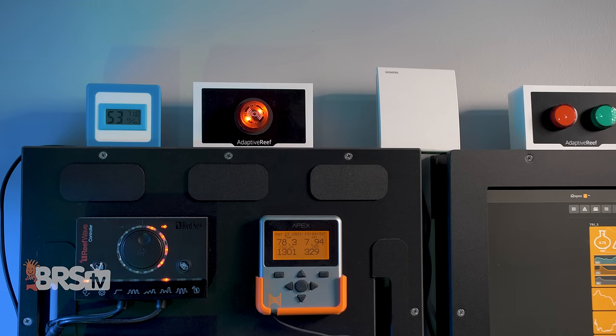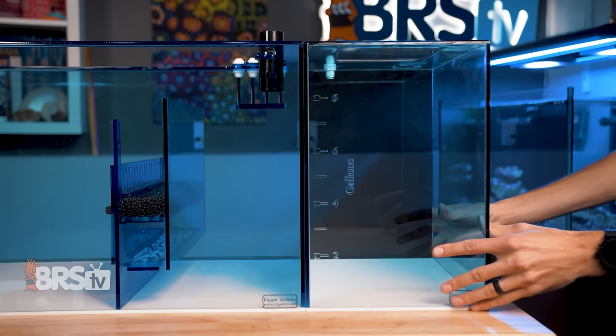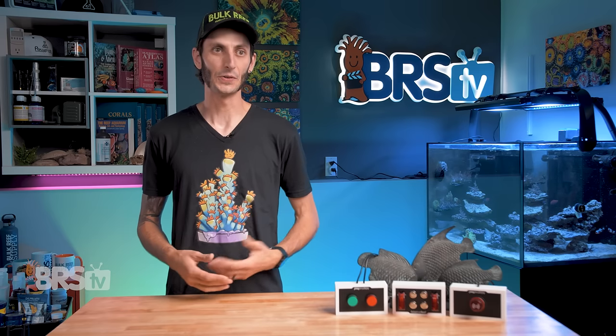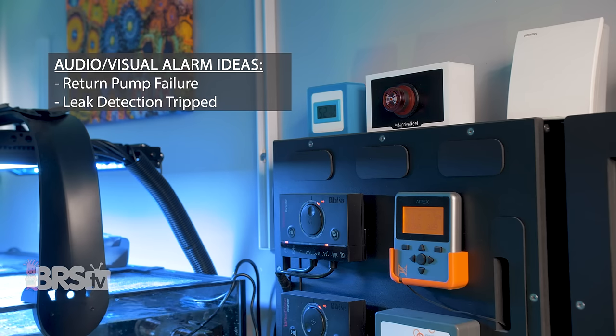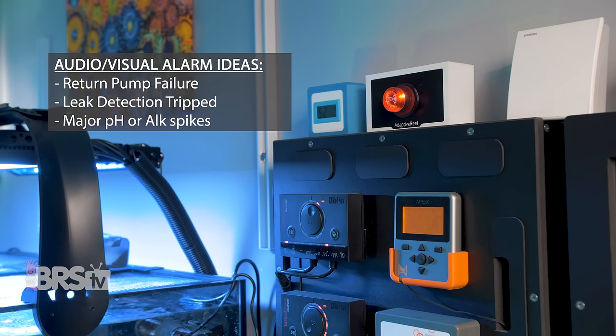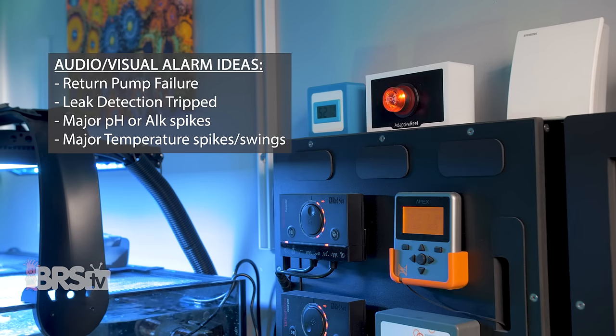This can make a massive difference if something is going south fast. I will say it is definitely an accessory I would reserve for catastrophic events — I personally wouldn't want an alarm like this going off every time my ATO reservoir was empty, because that would get annoying pretty quickly. Some pretty good examples for utilizing this alarm are: a return pump failure, a leak detector sensing water, major pH or alkalinity spikes, and major temperature spikes or swings.